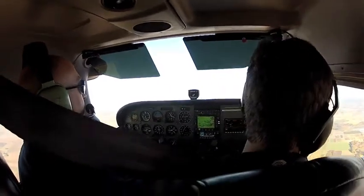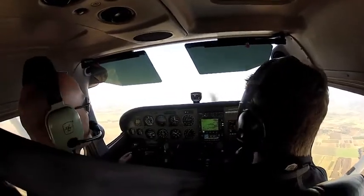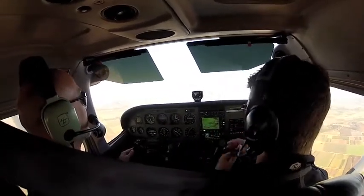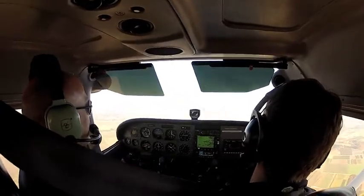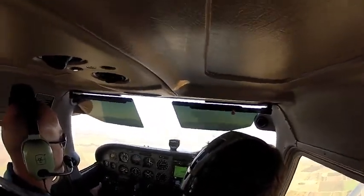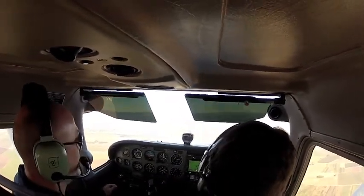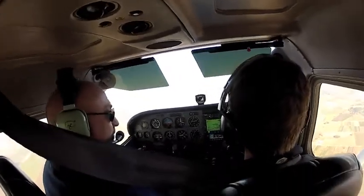So does that give you any more confidence in the airplane? A lot of people think the airplane wants to go crazy — some airplanes do — but this is a very positively stable airplane, so it wants to go back to normal. Ready to move on? Awesome, nice job. May I have the controls, please? You have the controls. I have the controls, thank you.